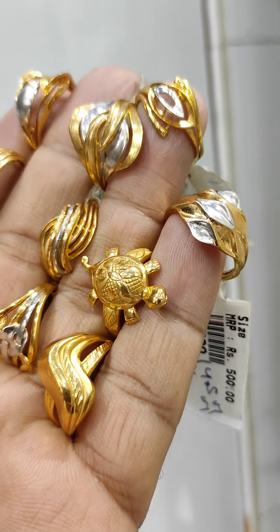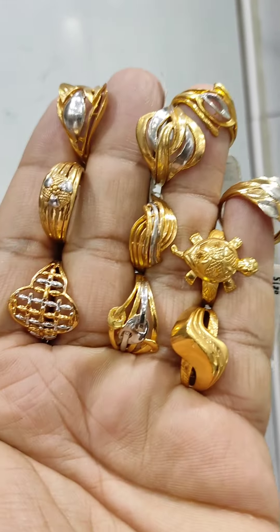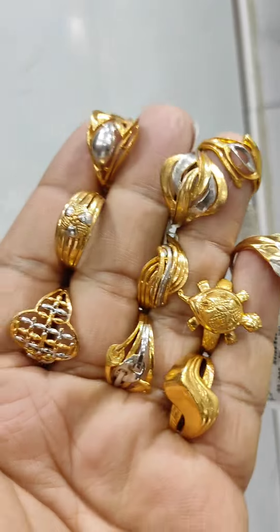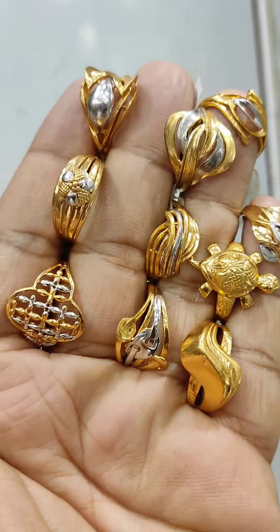This is size 14 in a 2-tone finish. It's a 500×1 ring, party wear, 916 gold. You can ask to mark it — cash and delivery available.